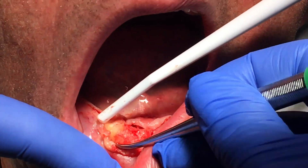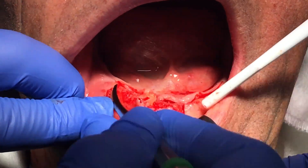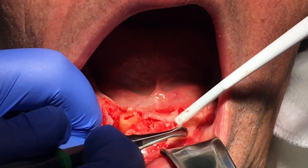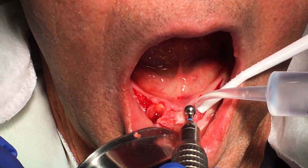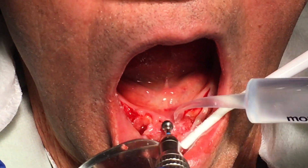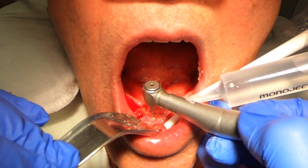This tip starts after you've already done your flap reflection and your alveoplasty for full arch overdentures. In this particular case, I am going to be placing three implants in the anterior mandible, evenly distributed.